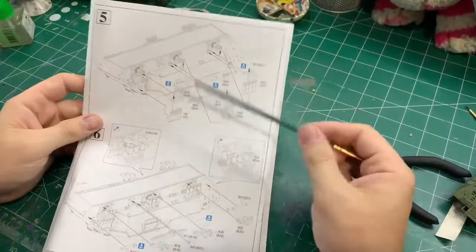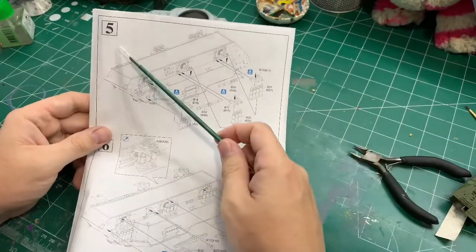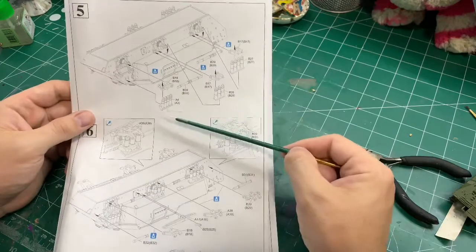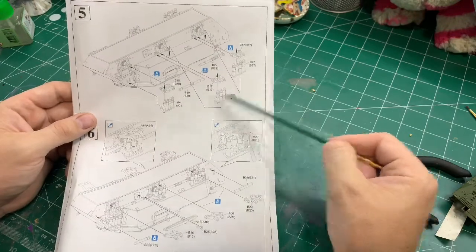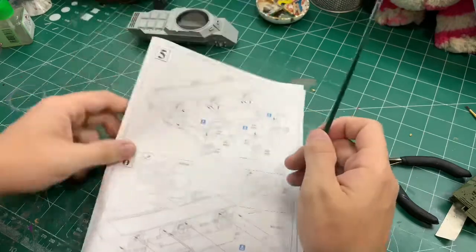In this episode you'll see the suspension going together and from there onwards in the build. If you're following along, we're starting now at instruction step number 5, which is putting the suspension arms and all that sort of stuff together on the lower hull.